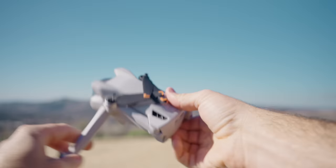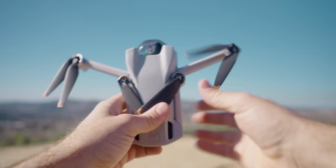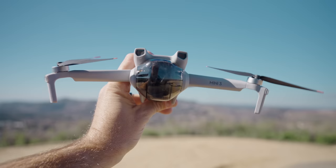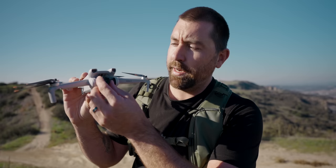The drone comes completely folded up — the bottom legs fold forward and the top arms fold back. On the front you'll have a guard that protects your camera and gimbal. You never want to fly with this on because it holds the camera in place and could ruin the gimbal motors. To remove it, there's a little latch on the bottom — just pull it down and out and away to release the camera.